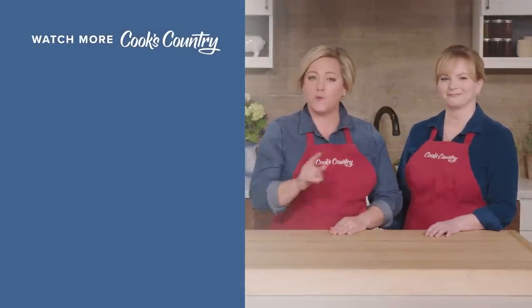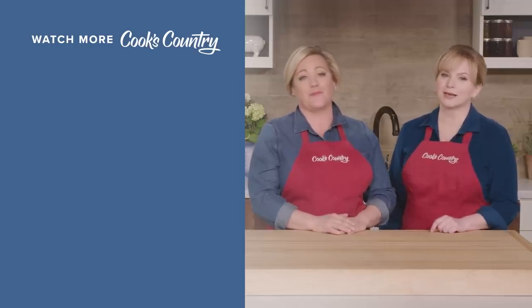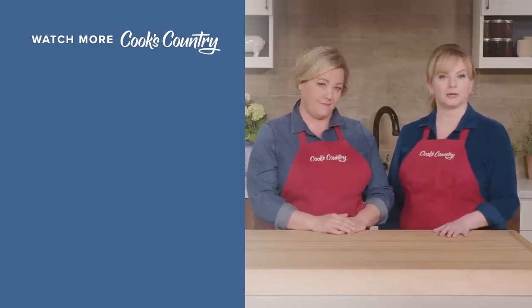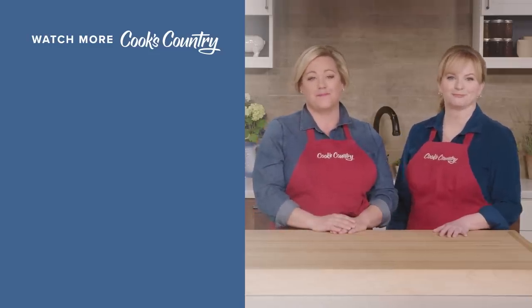What did you think? Leave a comment and let us know which recipes you're excited to make, or just say hi. Links to today's recipes and reviews are in the video description. Don't forget to subscribe to the channel — see you later!